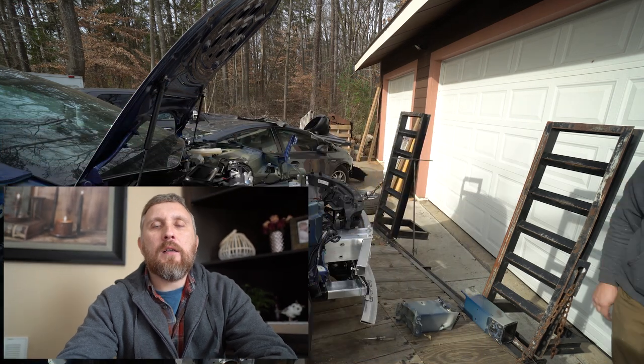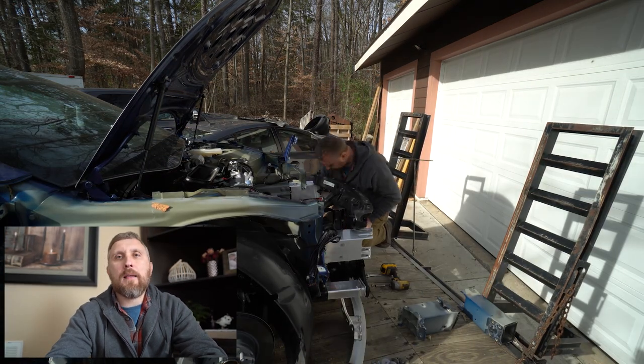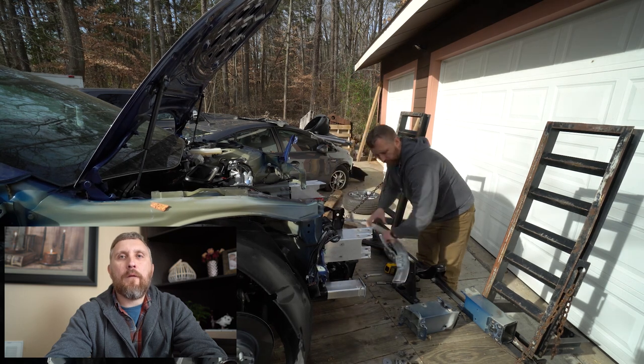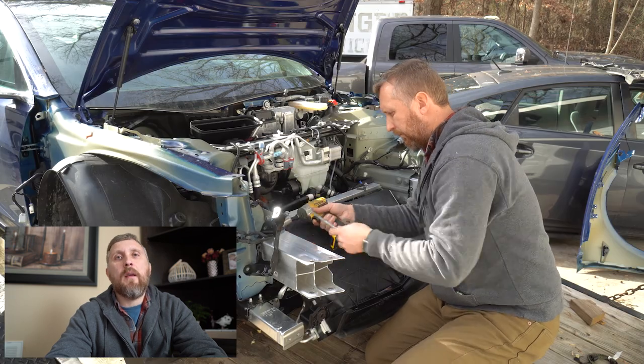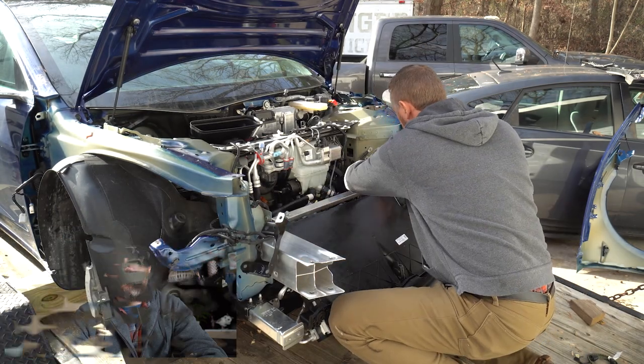Since I don't have inner structure specs I have to rely on new parts. So I pre-assembled these new parts on the front so I can take my measurements. Now that I got my measurements let's take them off and get to actual pulling.